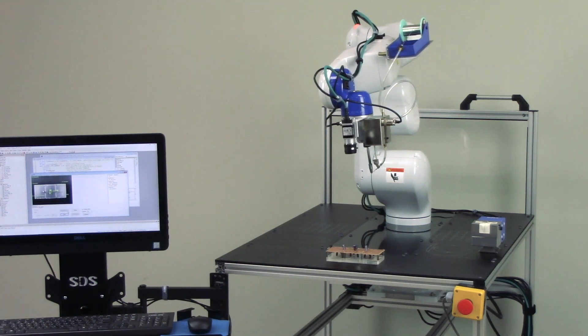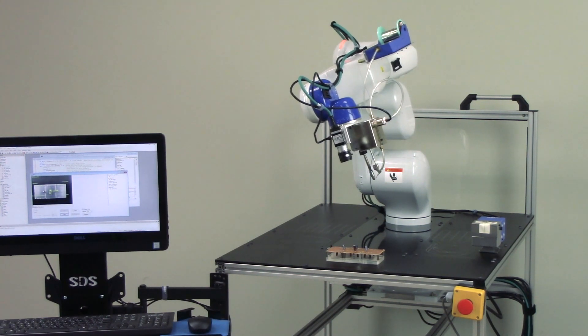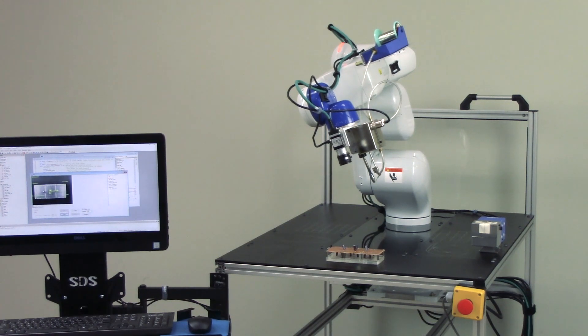Our solution consists of three main components: the robot, the vision system, and the soldering system.